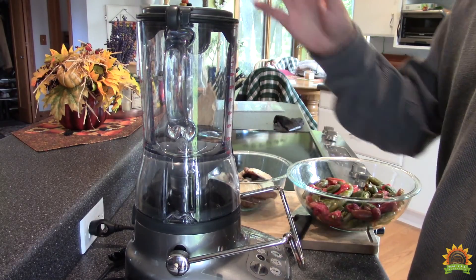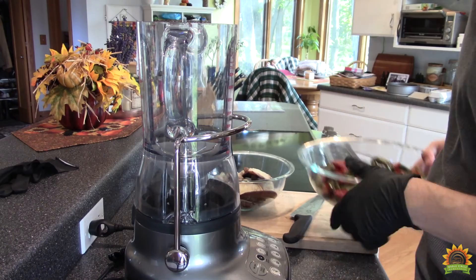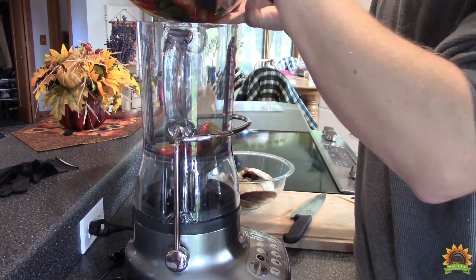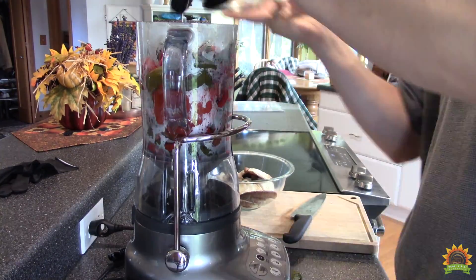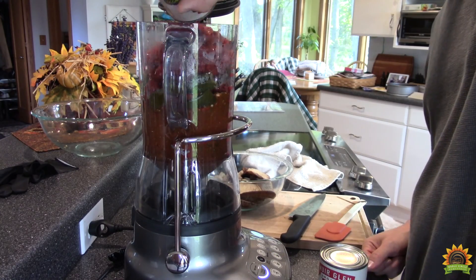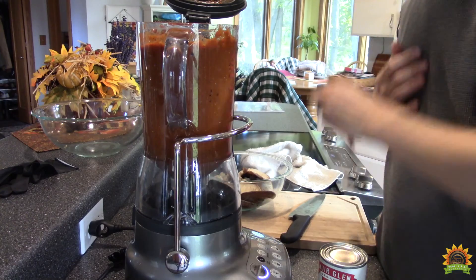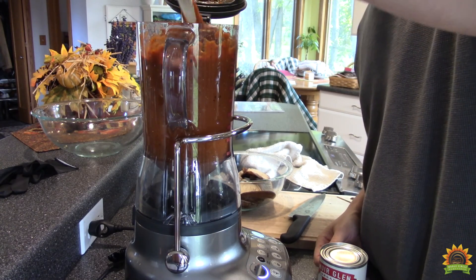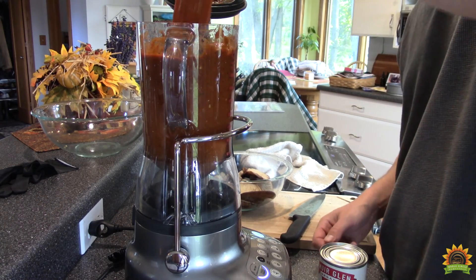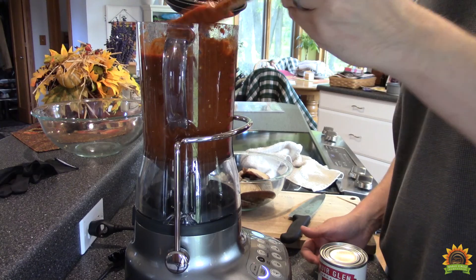We got all our ingredients off the smoker. We're going to add them into the blender and make our sauce. You could use a food processor or an immersion blender too. In go all our ancho peppers and our jalapenos. Can of tomatoes for some liquid. Let's get a stir and see what we got. We got a good consistency — and a lot of it. This is going to be delicious. Woo, it's going to have a kick.